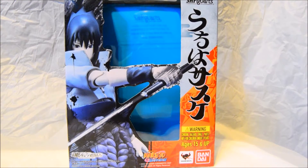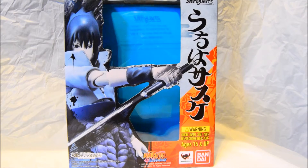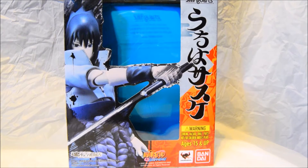Hey guys, welcome back to another video review. Today I'll be reviewing something really awesome that I've been looking forward to getting for a long time. It's the Sasuke Uchiha from the Naruto Shippuden anime series SH Figuarts figurine. This came out in January this year, so it's rather newish. And yeah, this is a very, very cool Figuarts figurine.